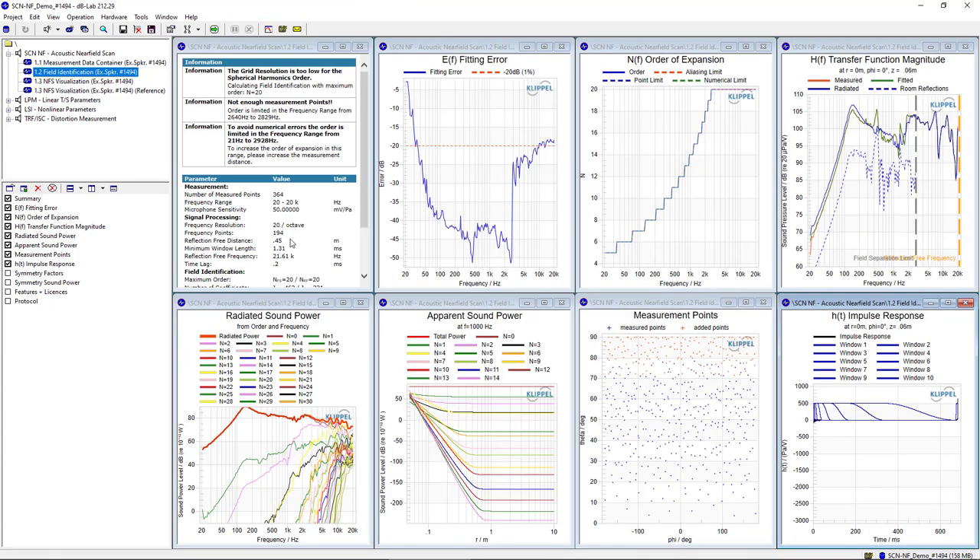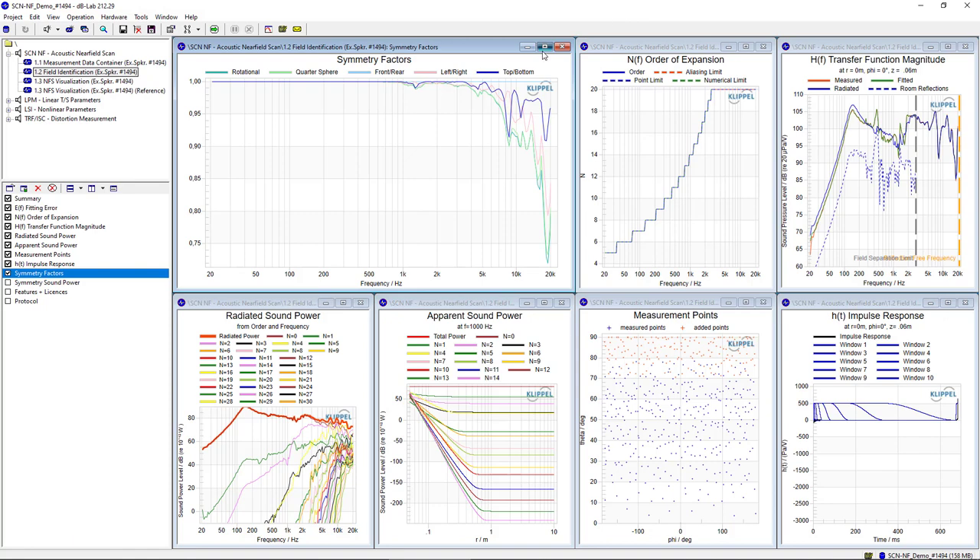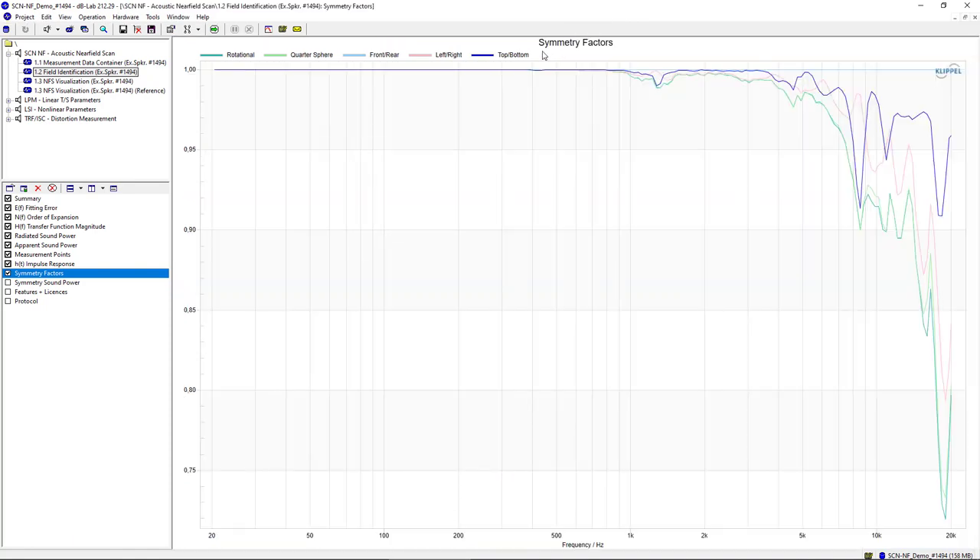Because this field identification is done from a full scan and no symmetry was assumed during the generation of measurement points and the field identification, the identification can also be used to check the symmetry of the sound field. In this case, we see the driver is very symmetrical. When we look at the rotational symmetry, we see that over 90% of the sound power has rotational symmetry up to a frequency of approximately 15 kHz. So for this driver, the measurement speed could be increased with a symmetry assumption.